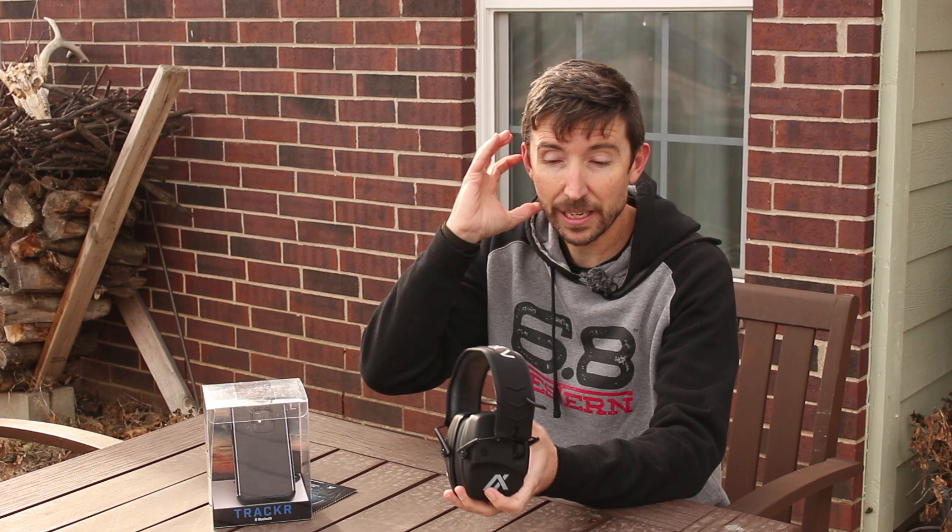We're not just looking for hearing protection in a lot of cases — we're looking for hearing enhancement. We want to be able to hear range commands when we're out at the gun range. We want to be able to hear someone walking up behind us. We want to be able to hear the things around us, hear animals if we're out hunting.